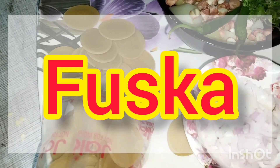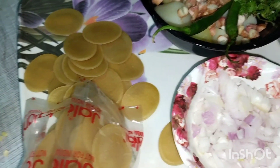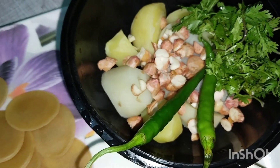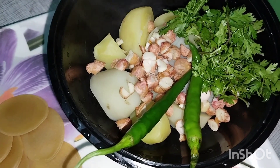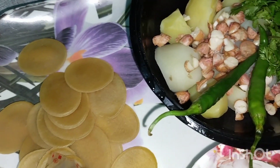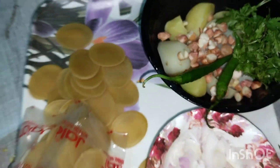We are ready to fry the pan. The water is boiled and the water will boil. We fry it.